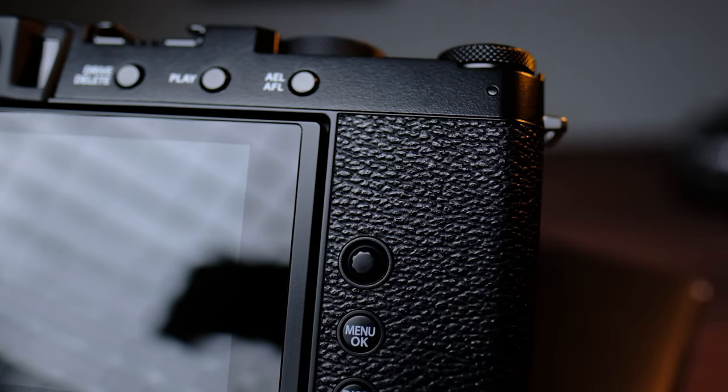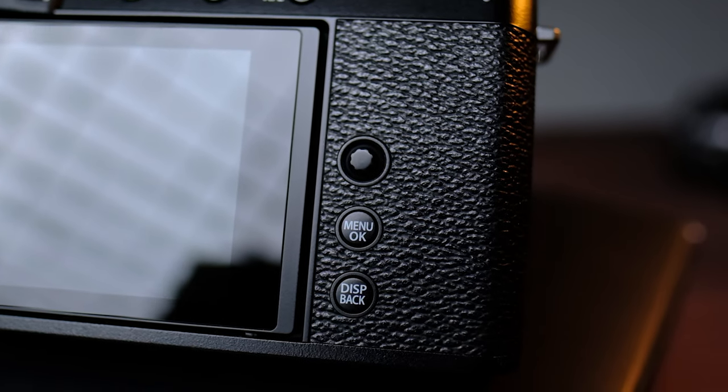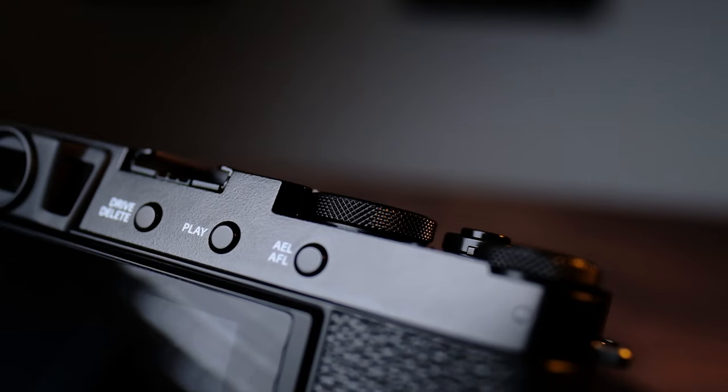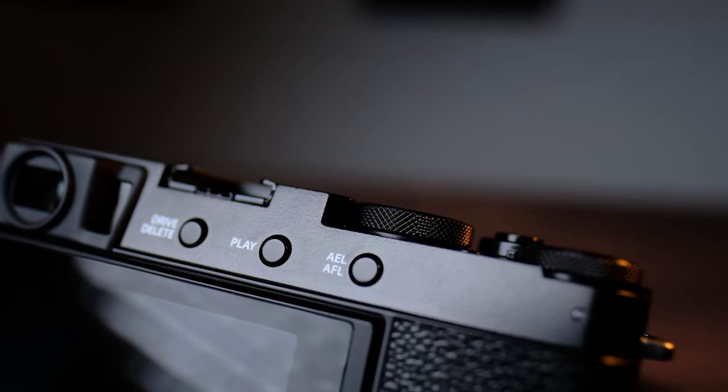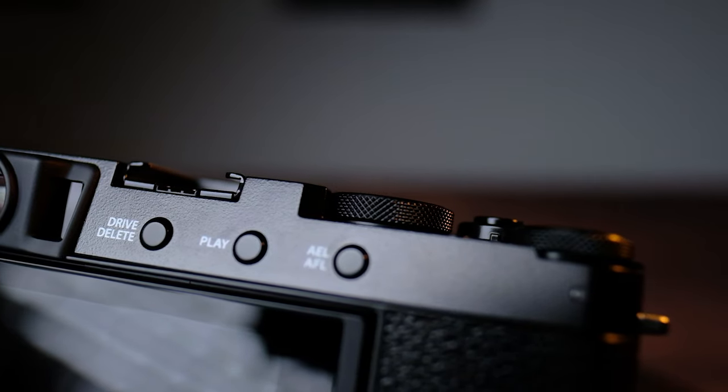Jumping to the back of the camera, they did switch things up just a little bit and really kept to that extremely minimalistic approach — there are only three buttons at the top and three on the side, including the little joystick. One thing that actually bugs me is the menu and display back button: it's really low, not beveled and raised enough to get a solid tactile feel. Once you actually press it, it's really hard to tell that you've actually pressed the button. If you are wearing gloves, even very thin gloves, you would not be able to tell at all.